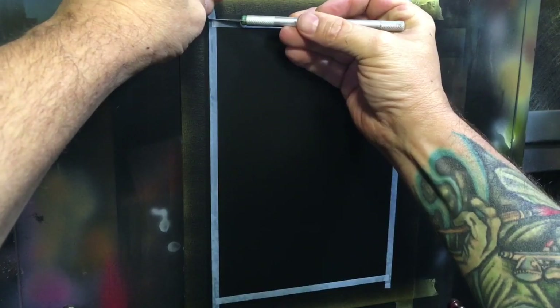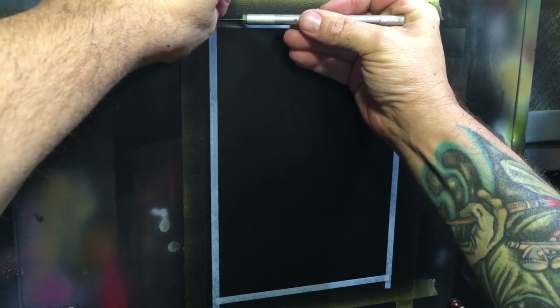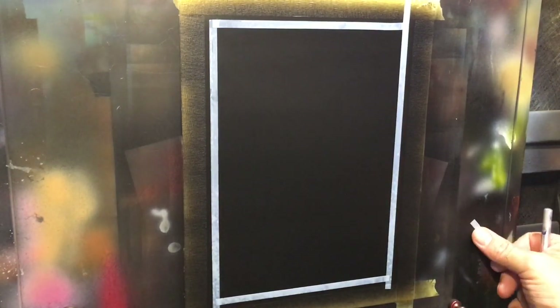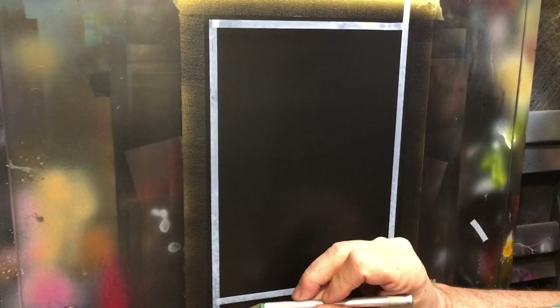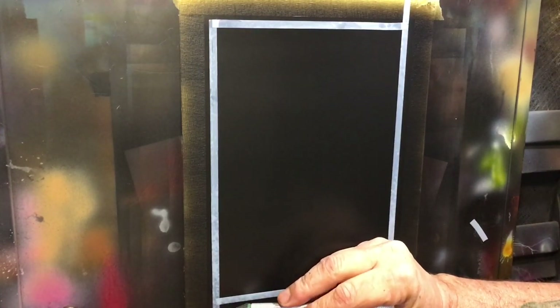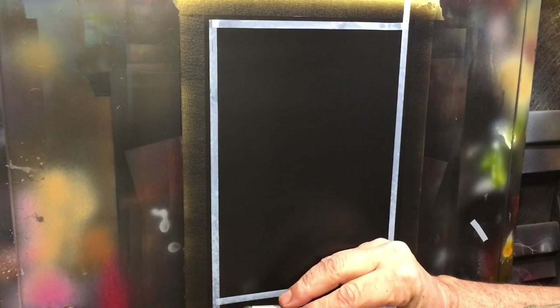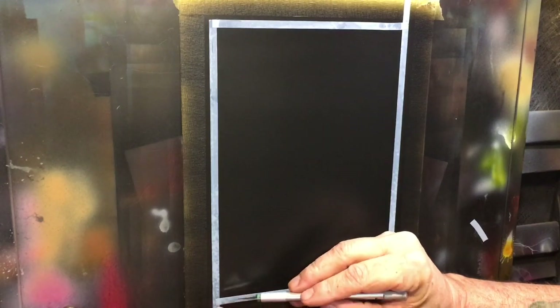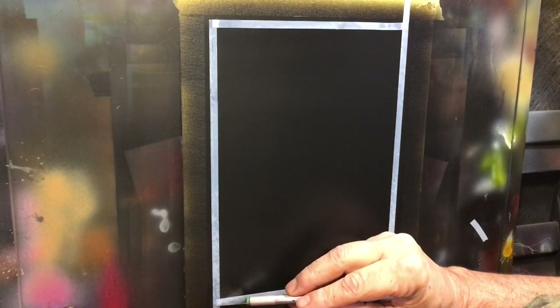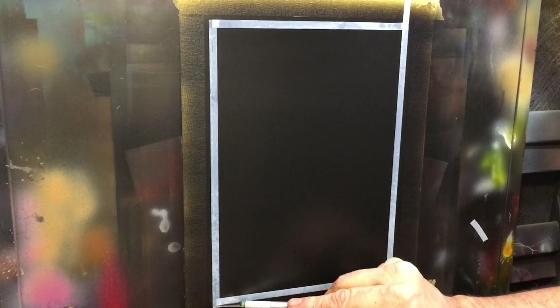I'm just going to kind of eyeball it. I'm going to use some quarter-inch automotive tape and lay a little border in there. If you're cutting tape like that, you lay the blade on it and then pull the tape back over the blade, and it will cut without cutting into the surface — especially important if you're working on a soft surface. I'm working on a synthetic paper with just some autobor and sealer on it.